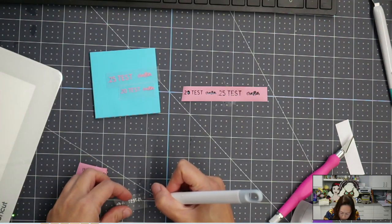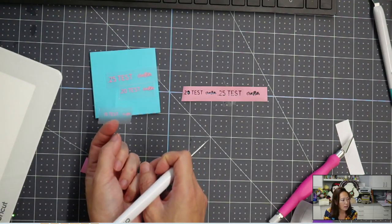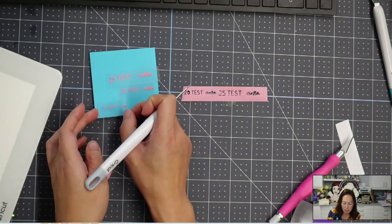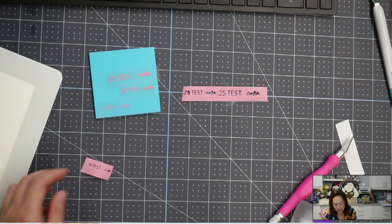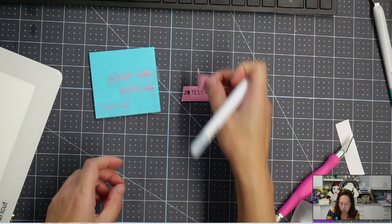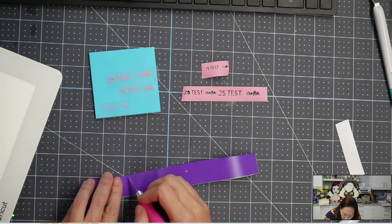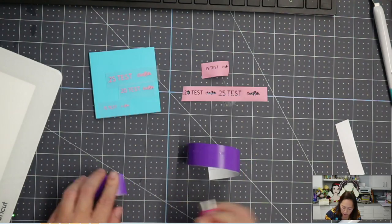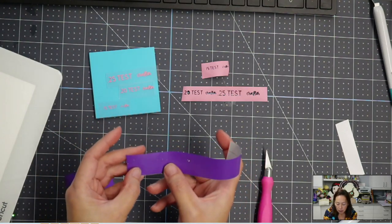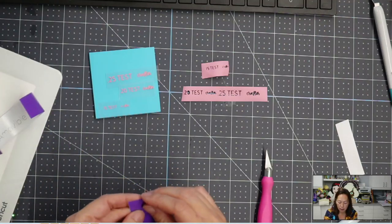It didn't all stay, but a lot of it did. The 0.15 test cut and weeded without issue — my problem is I need glasses! The little dot is stuck on here, but still pretty cool. Now let's see if I have the same success with adhesive vinyl. Already looking at this sheet, I can see some things lifted — from the word 'crafter' — and I've already lost the little dots in the 0.15 and 0.20.